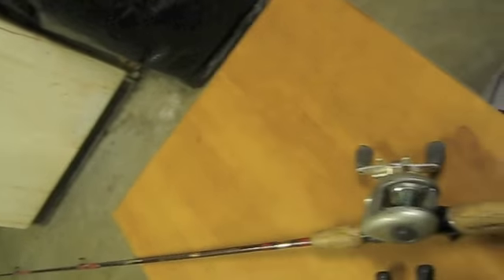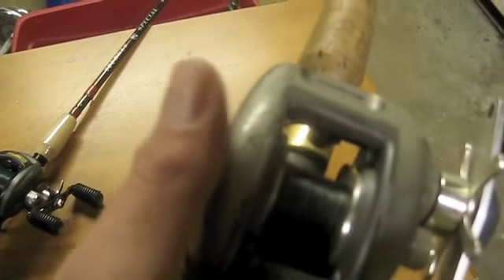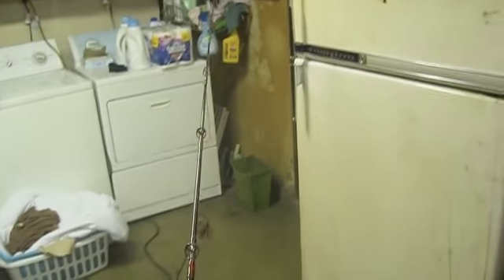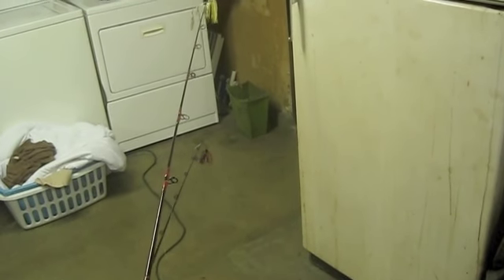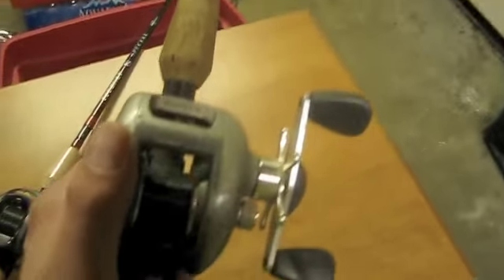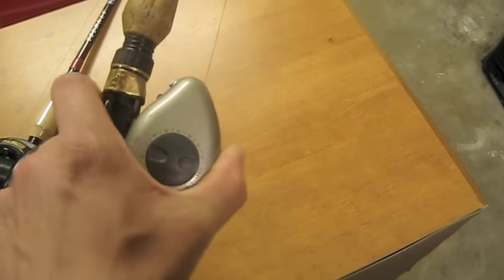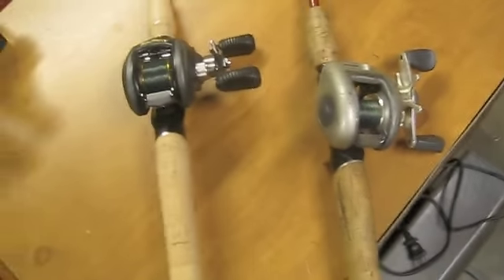This is my six-foot medium action tourney special rod — my first one. I've had this one for 15 years, so I would recommend this rod to anybody. It's missing a couple of ceramic guides in the eyes, but I won't hold that against it. I still use this thing all the time.